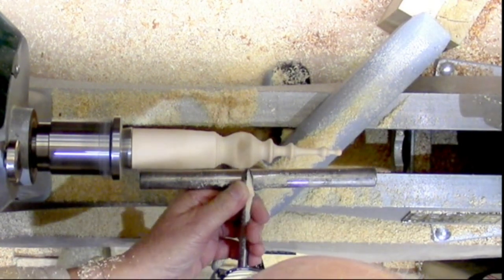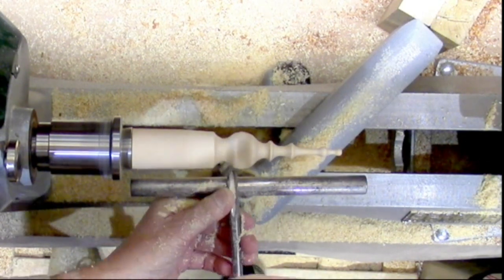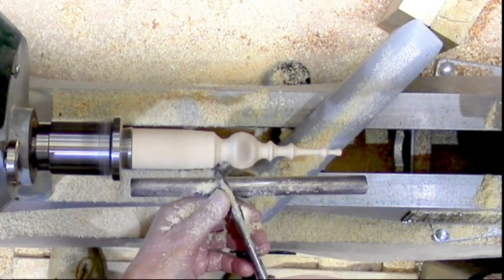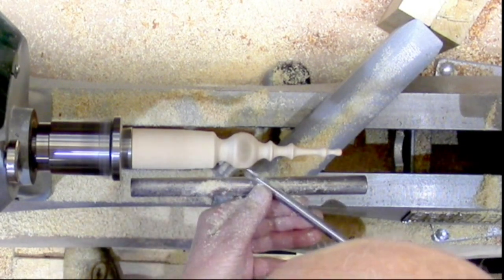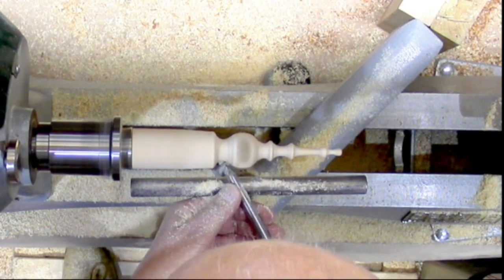This actually took me about three quarters of an hour and I cut it down to three and a half — four and a half minutes of footage. It'd be quite nice if I could turn them that quick, but if I was a production turner I suppose I could.